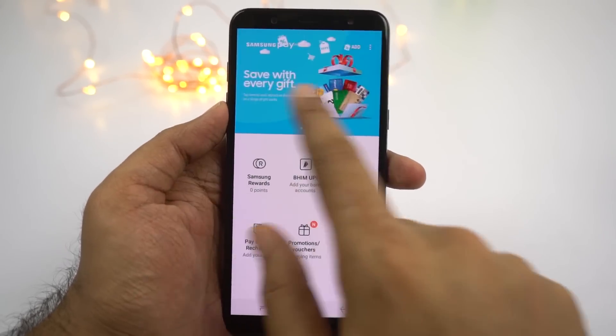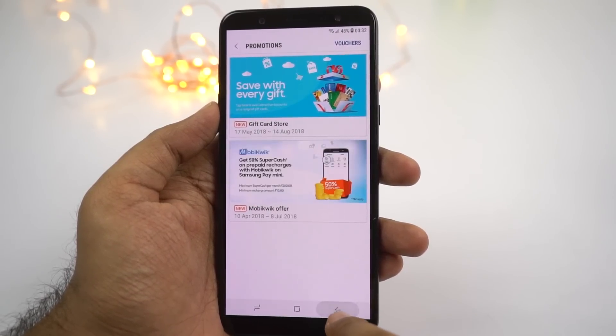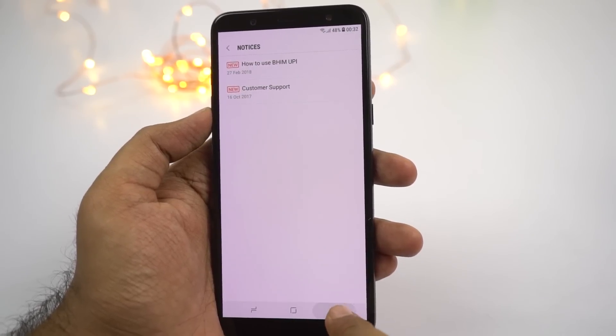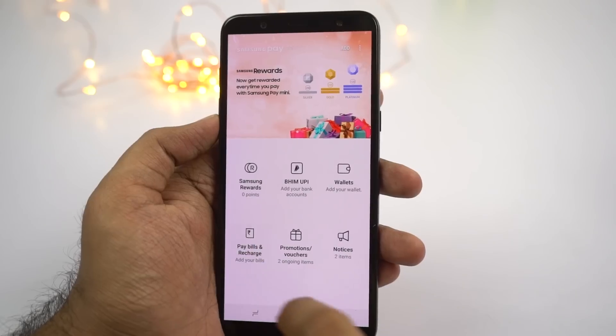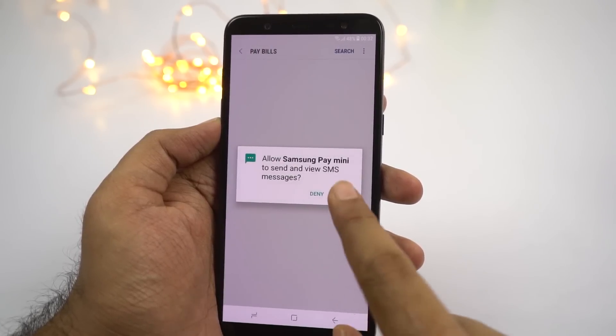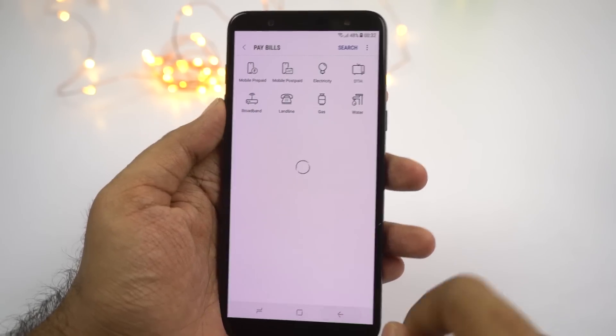Next we have Samsung Pay Mini, which is the stripped-down version of Samsung Pay found in Samsung flagships like the S8, S9 Plus, and so on. It links with your MobiKwik, Paytm, and FreeCharge accounts along with your bank accounts, and helps you make payments. I wouldn't recommend using this app, but you can check out the offers and banners on the home page for some cashback offers.